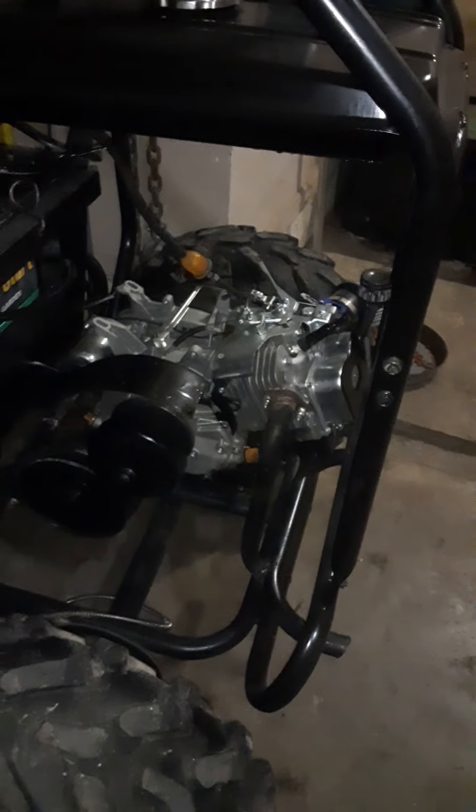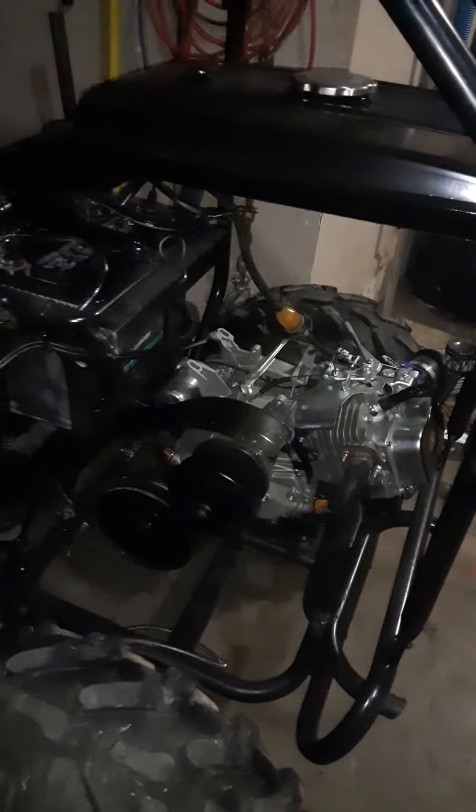I have not removed the governor because I really don't want to risk messing up the motor too much. This was all done for my family to have something fun to do. I moved the key switch up here, and it does not have front brakes right now.